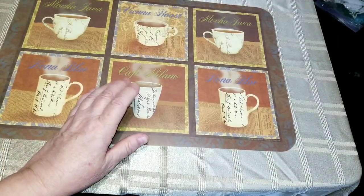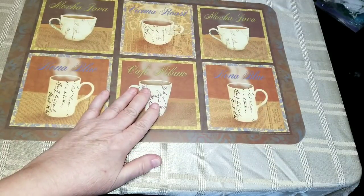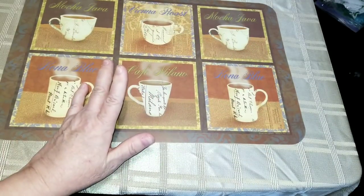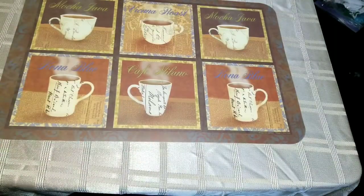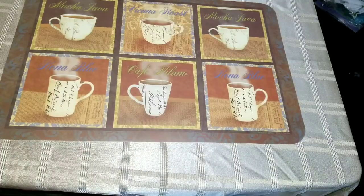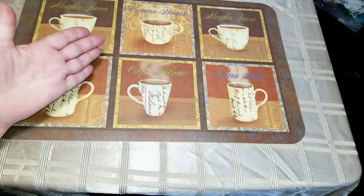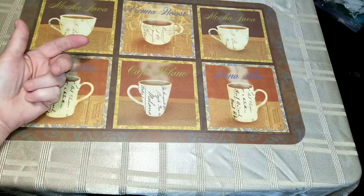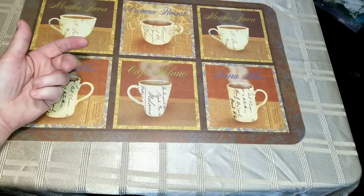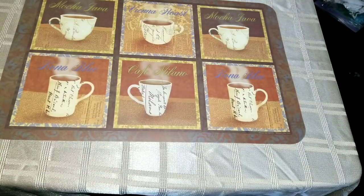They had scrapbook paper at the Great Canadian Dollar Store but they had taken all the packages apart and stacked them on shelves, charging a dollar a page. It was one-sided paper — not two-sided — and I just thought that was absolutely ridiculous.